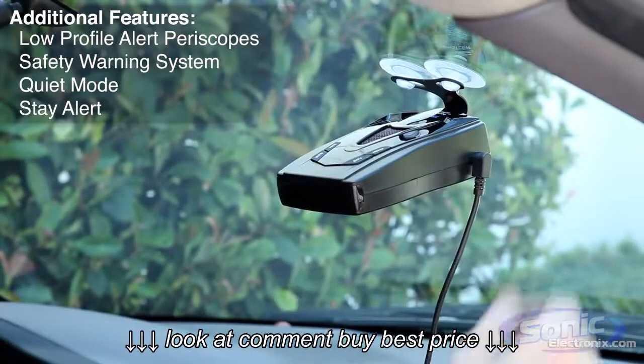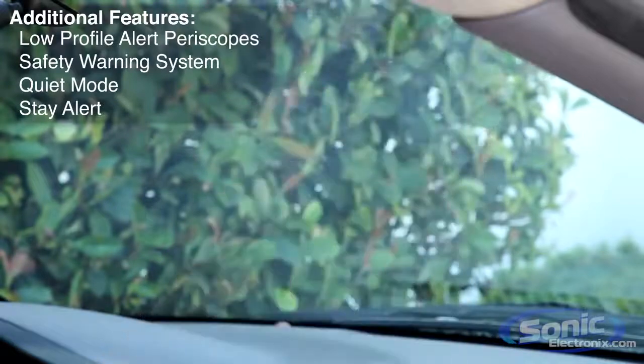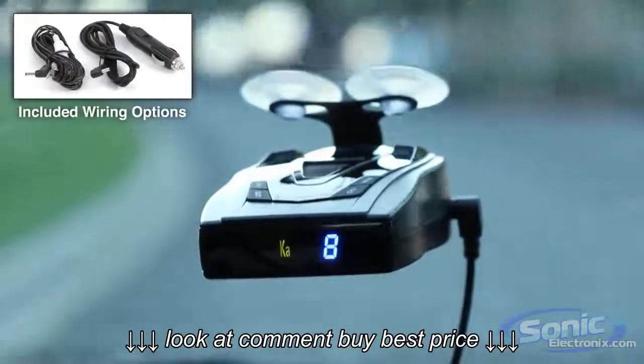The Pro 68SE suction cup mount and power cable make it easy to move from one vehicle to another, but if you want a more permanent install, Whistler includes a direct wire kit so you can hard wire the unit's power cable into your vehicle.